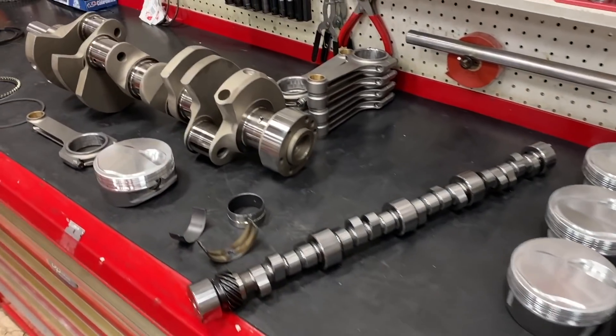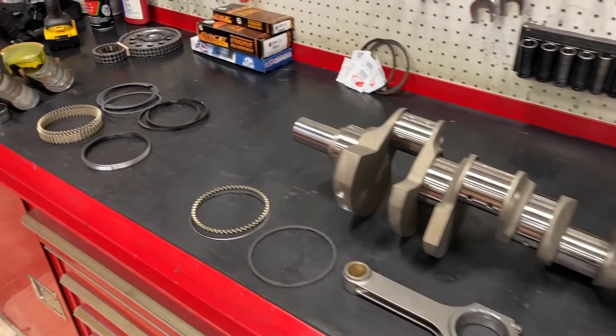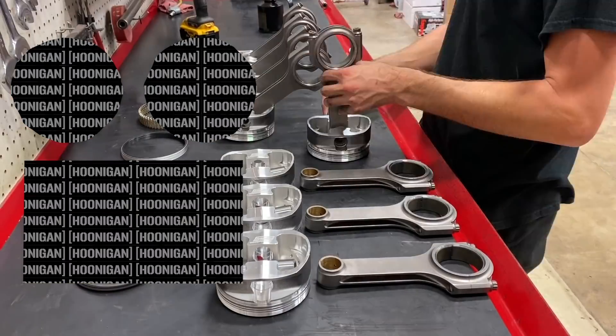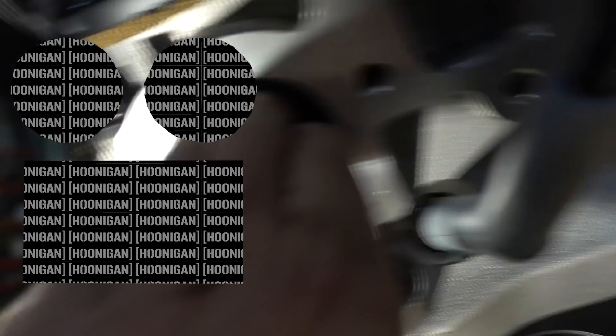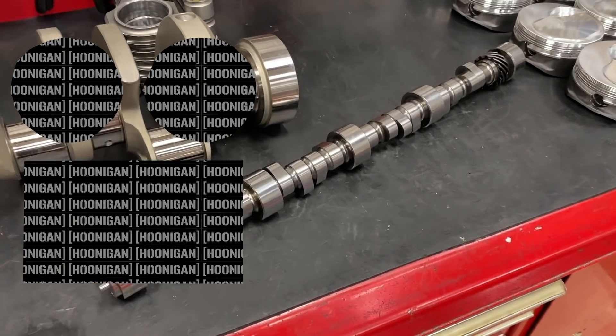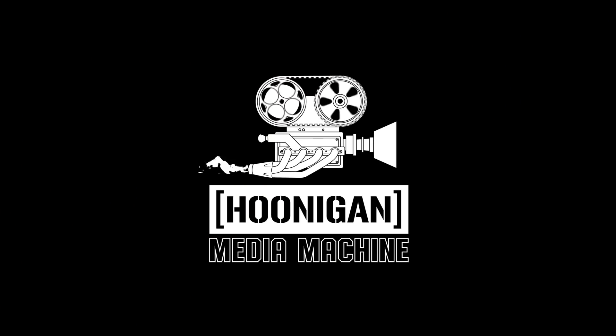Today I'm going to go over all of the components we're going to use in this engine as well as actually assemble it all into the Dart engine block. That's a four-finger port right there — this thing is just going to be absolutely wicked. Can't wait to hear it on the dyno.